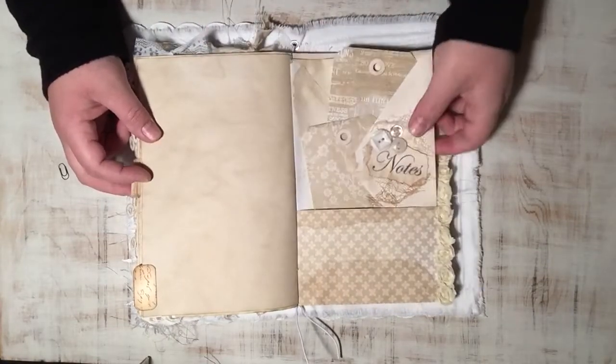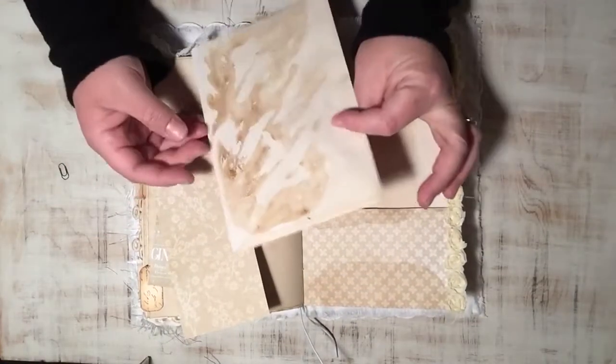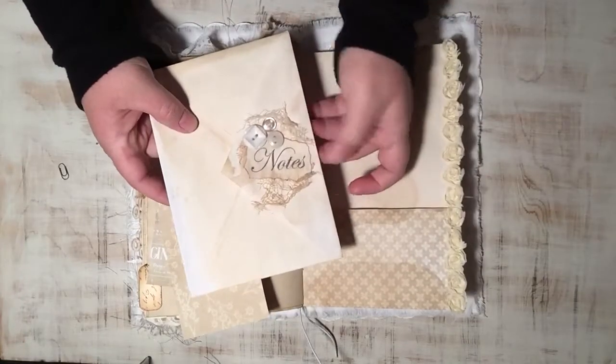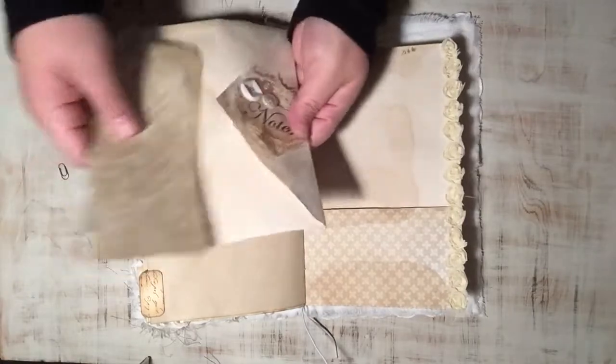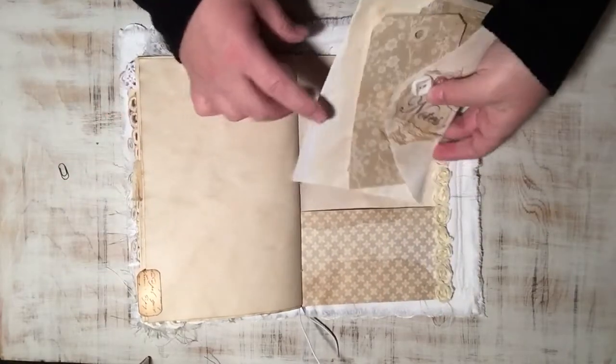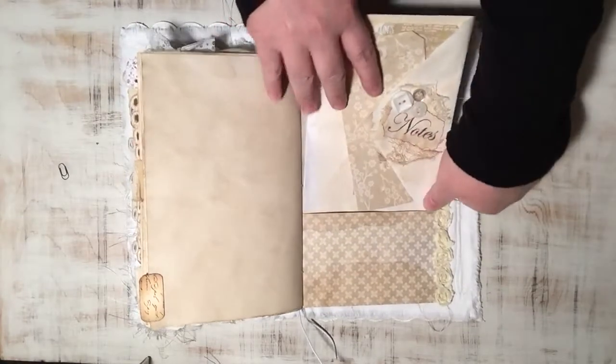In the back there are another couple of tags and a large envelope where you can store some goodies in. And there's a lot of white space — you can also journal on that as well.